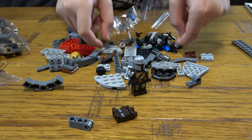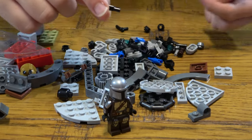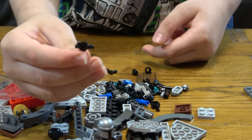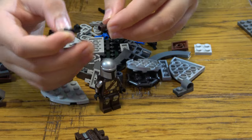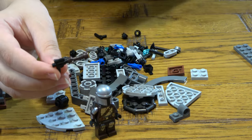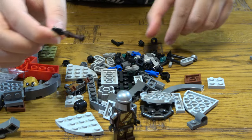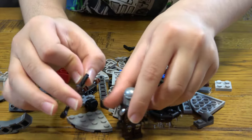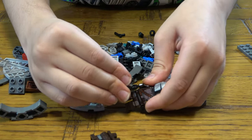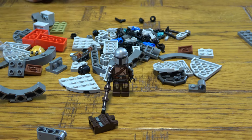A lot of mini tiny pieces. Here's the Mandalorian's really, really small gun. I've never had a LEGO Mandalorian set before. The Mandalorian's gun itself is so small, but when you add the pieces on it, it gets so long.